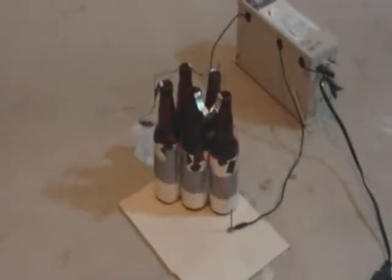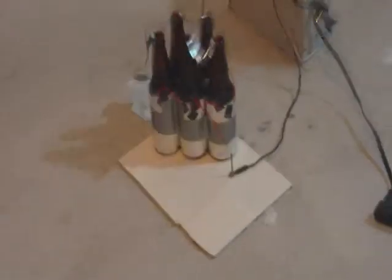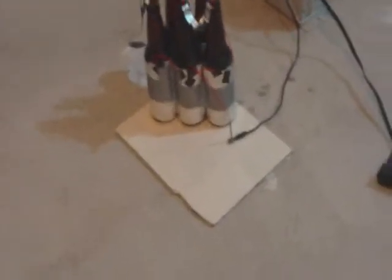Hold on, we have a capacitor problem here. I had a small breach in the electrical system so I had to swap a few things out.